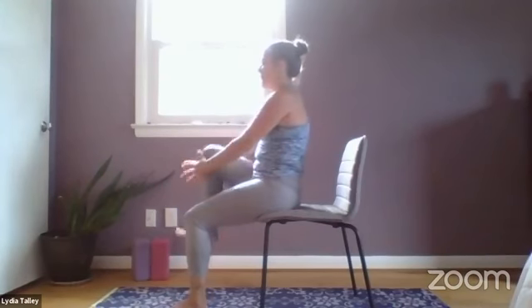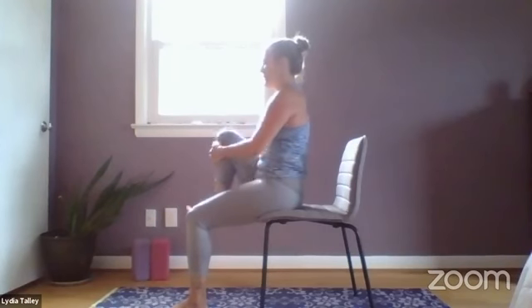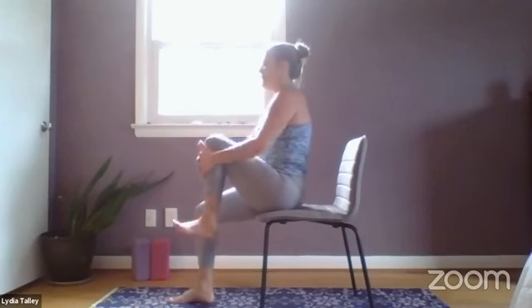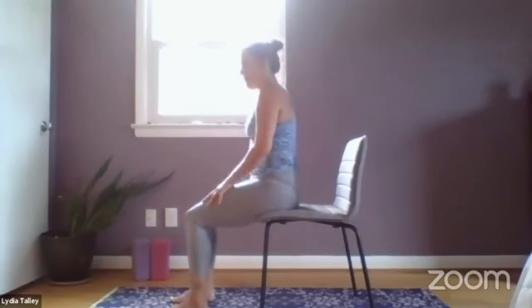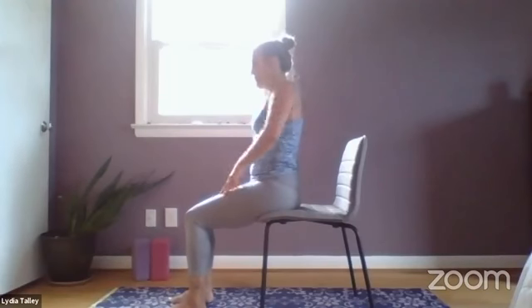Exhale, right knee in. Inhale, release. Exhale, left knee in. Inhale, release. Come back to seated, sit up nice and tall. A few shoulder rolls here.